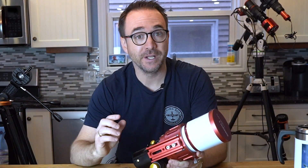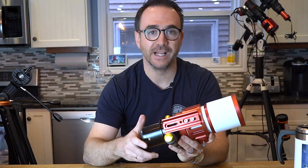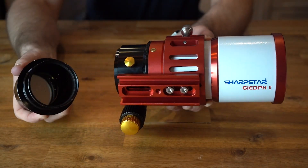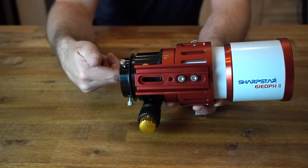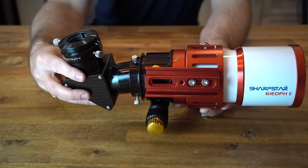So if you have this telescope and you're planning on using it visually, the first step is to remove the field flattener that you probably put on when you first bought the telescope. To my knowledge, there's no way to insert the eyepiece with this in place. I'm going to replace that with a 2-inch diagonal — first screw on the adapter that came with the telescope, then insert the diagonal.